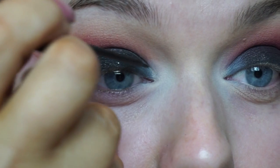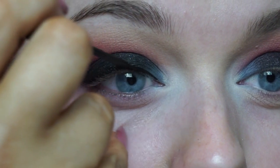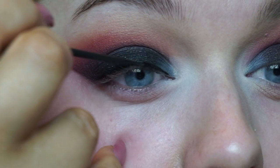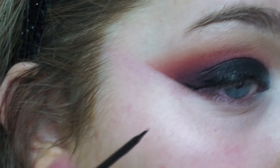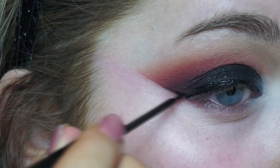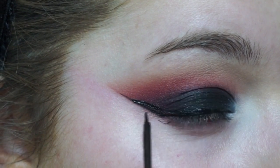Then for eyeliner, I'm applying my liquid liner as I normally would in the winged style, but I'm going to be extending it in the inner corner as you'll see. That's why I thought I would include a clip of this in this tutorial, because normally I just skip through this, but I thought I would show you the steps on how I do it.